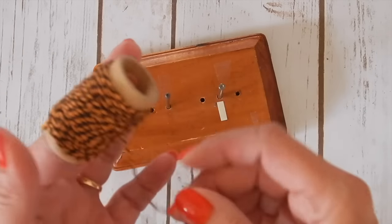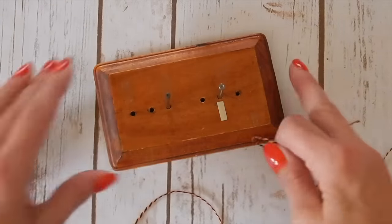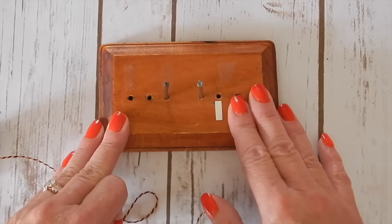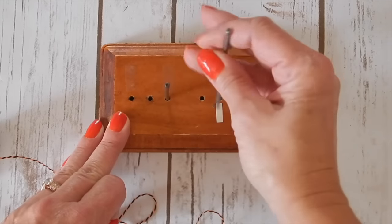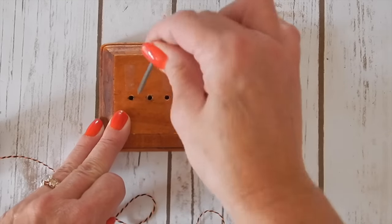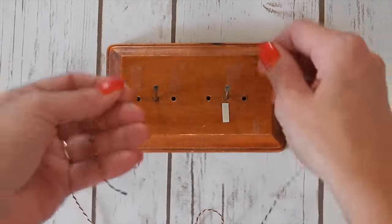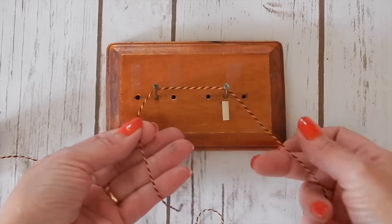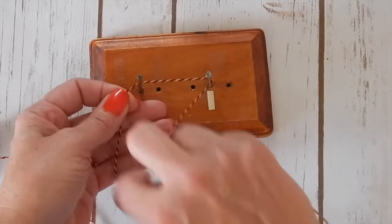I've got some baker's twine here and I'm just going to pull some off the roll. Depending on what size you want your bow to be is where you're going to move your little nails here. I want a fairly large bow so I'm going to put my nails right in these holes here. I'm going to hold about four or five inches in my left hand and I'm going to wrap this around three times.